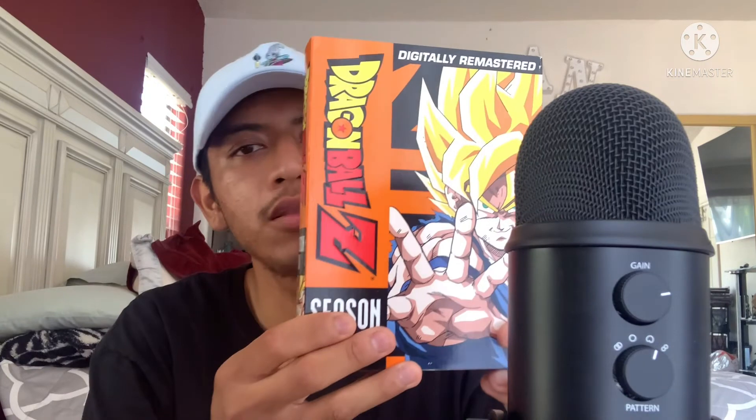Season 6 comes out with 29 episodes. Season 6 builds up right after Season 5. Season 6 is my second favorite season - it's just so amazing. We all know what happened in Season 6: Gohan fights Cell and turns Super Saiyan 2.